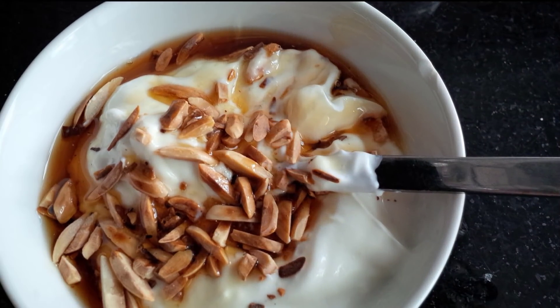To get started with this nearly effortless but satisfying almond milk recipe, all you'll need are almonds, water, a blender, and a cheesecloth. First, fill a glass bowl with one cup of almonds. Next, cover the almonds with water and let them stand for 24 to 48 hours. The longer you let them soak, the better.